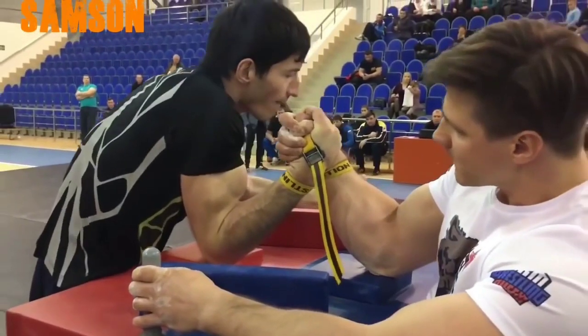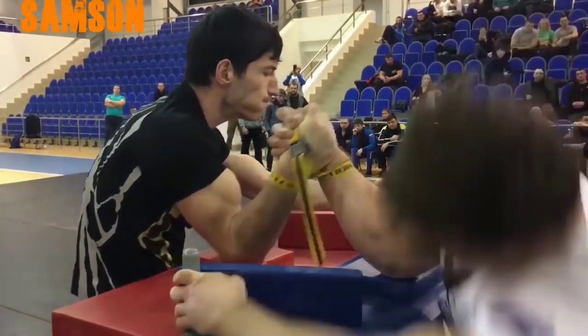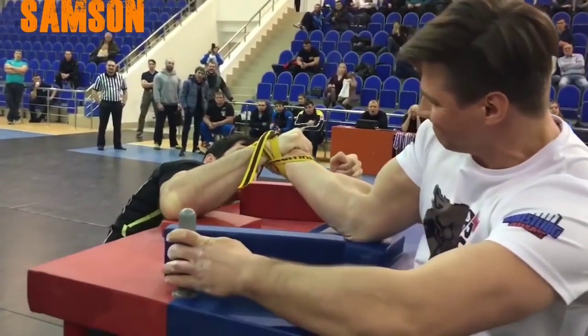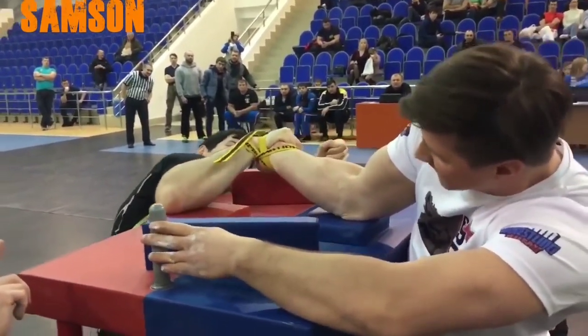Looking at it one more time, I actually believe there's an error — a big breath from Roman Philipov. He over-commits: rather than squeezing the pressure, he's gone for a hit, and that hit has been his worst enemy. Ladies and gentlemen, that is the breakdown.